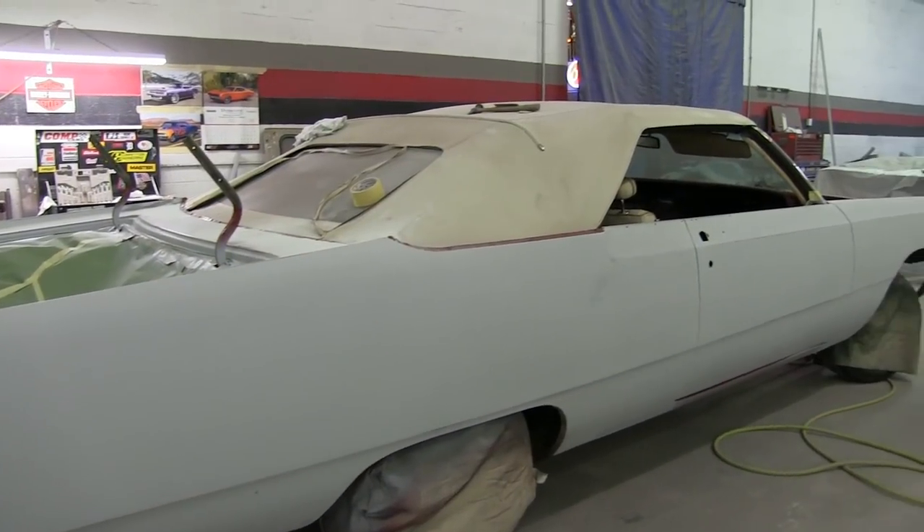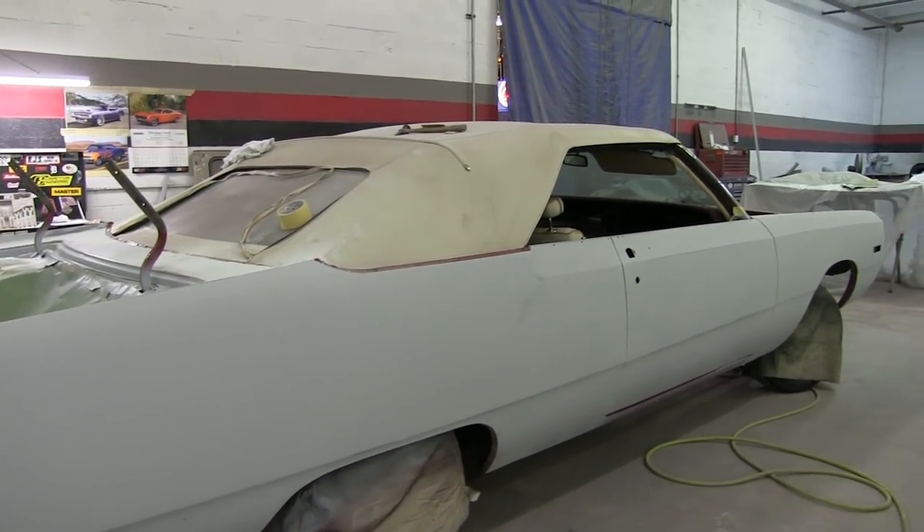Got to take it apart now — pull the fenders off and the doors to paint it. We asked to paint all the inside edges and everything. We left it together to make sure it was nice and straight and all the panel fitment was good. Now we'll take her apart and our boy Bones will put some color to her.